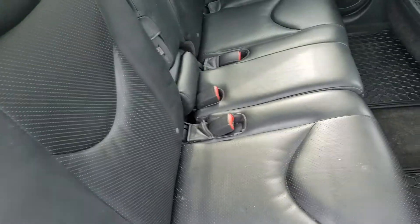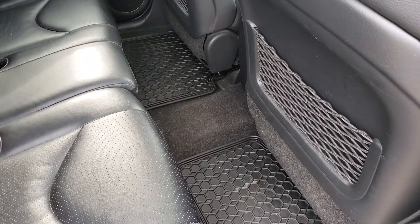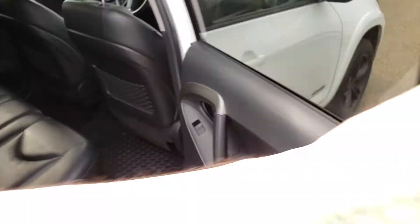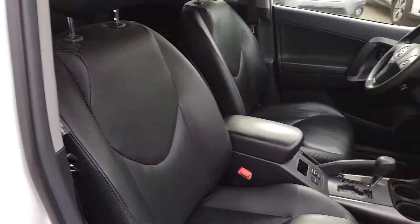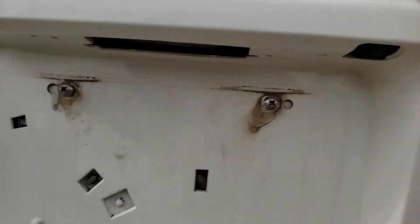In the back here there's nice leather seating and rubber floor mats. In the center here as well you've got rubber floor mats and nice leather seating in the back. Let's go around the other side.